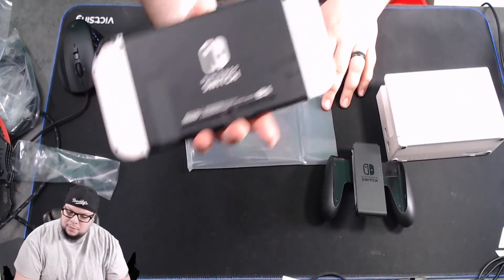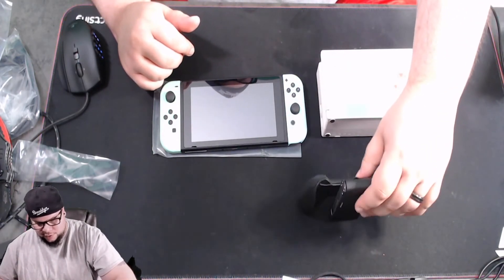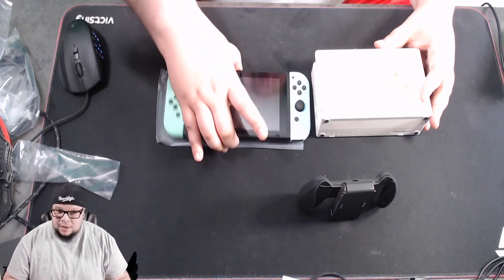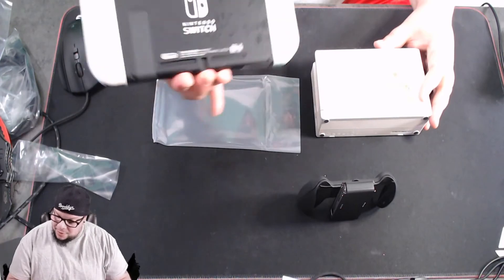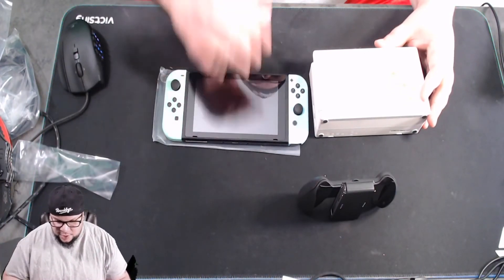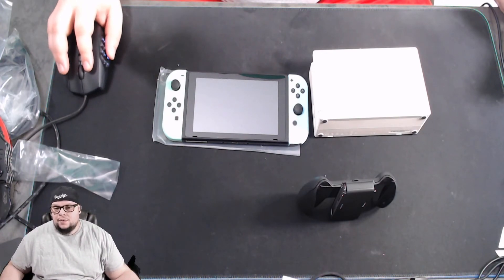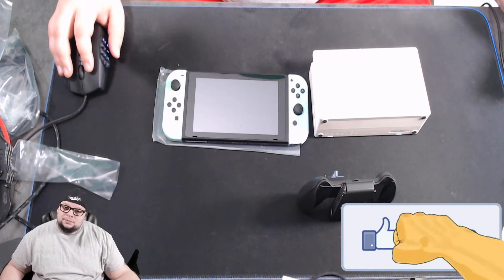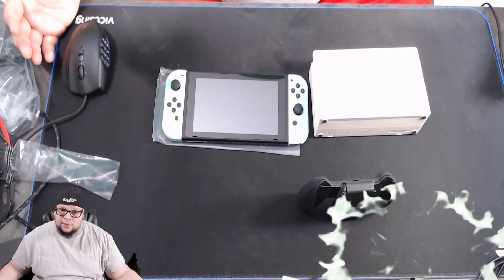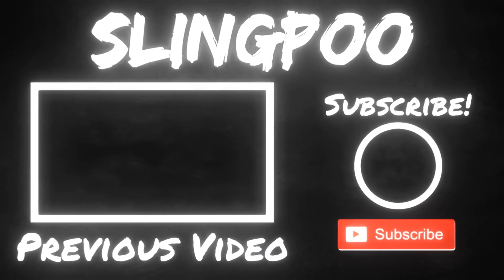There you guys have it. I cannot believe the back also has imprints on it and I almost skipped that in the video. So ignore me when I said replacing it wouldn't be a big deal — it actually is all customized, it's special. Hopefully that never happens to you guys. I appreciate you guys making it through the whole video — please smash that like button, and if you're new to the channel go ahead and subscribe and hit the bell for notifications. Thank you guys, have a good day. Peace!